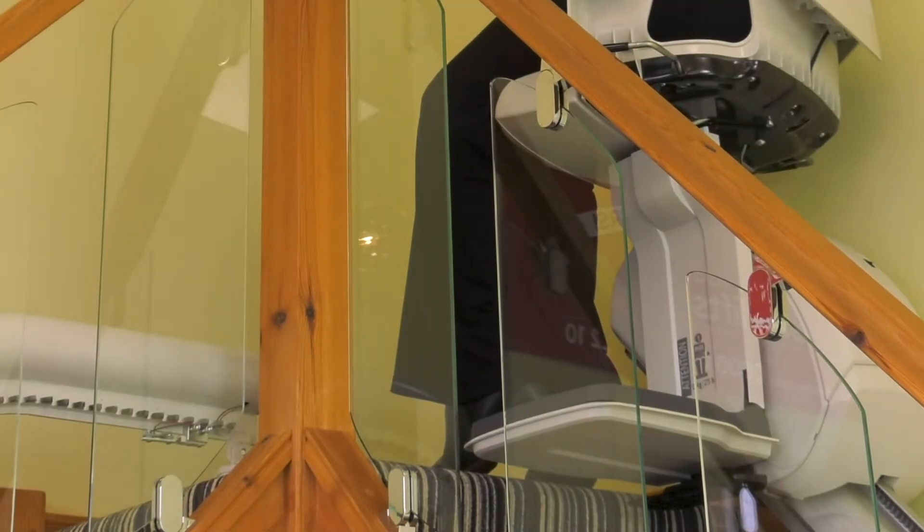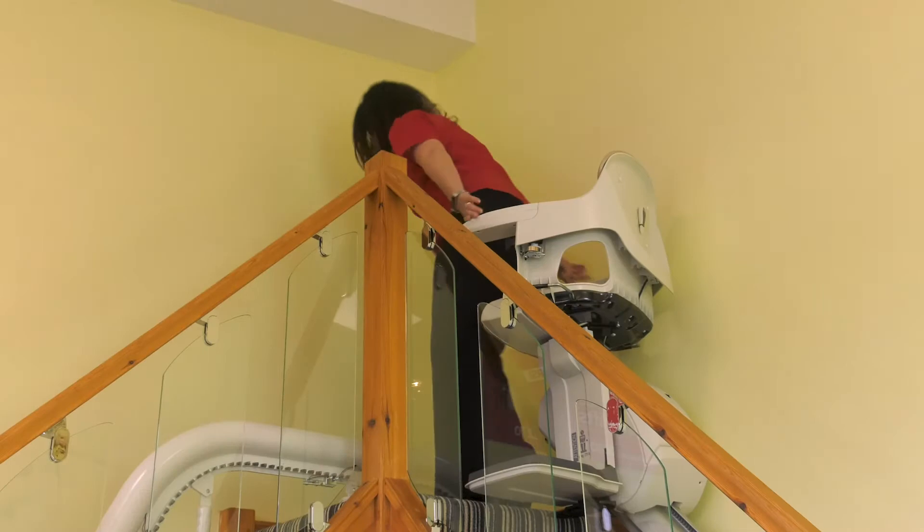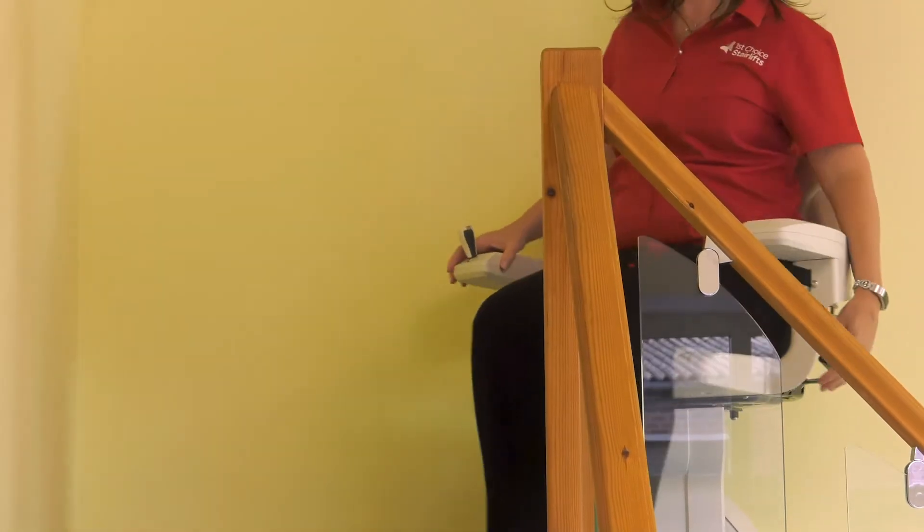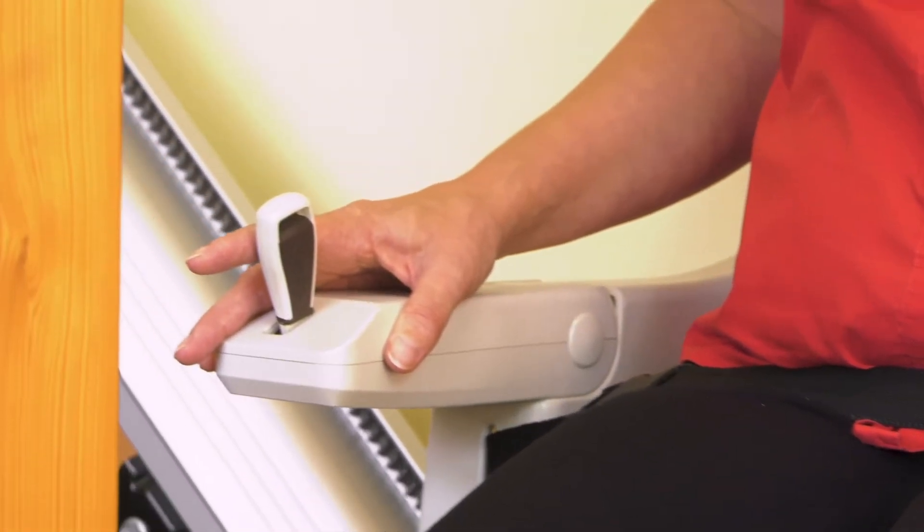You swivel the chair like you would an office chair. The footrest stays level with the top step. When the chair is swiveled, this acts as a barrier to the open stairs. To come back down the stairs, swivel the chair back around and press the arm control in the down direction.